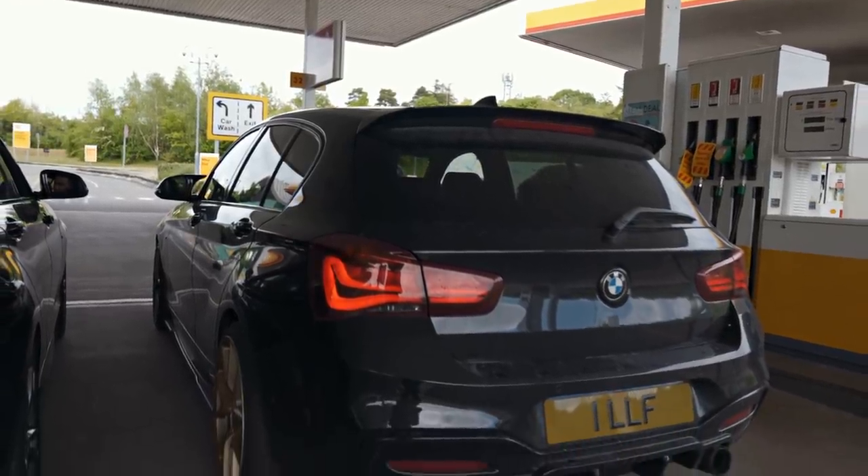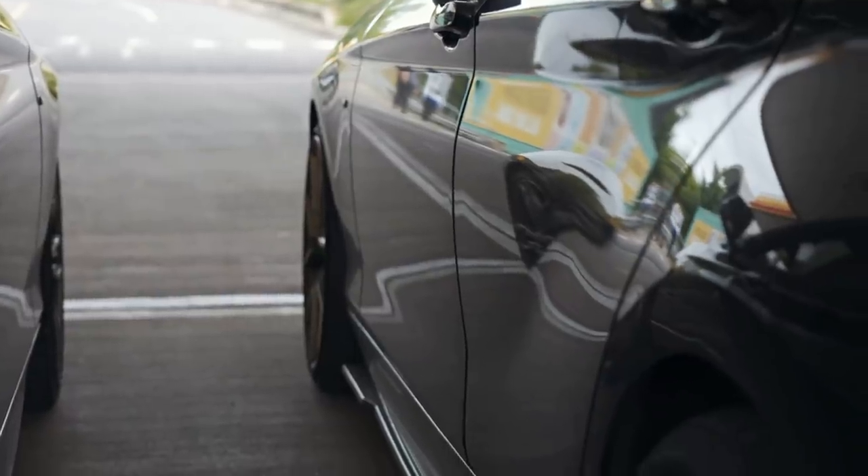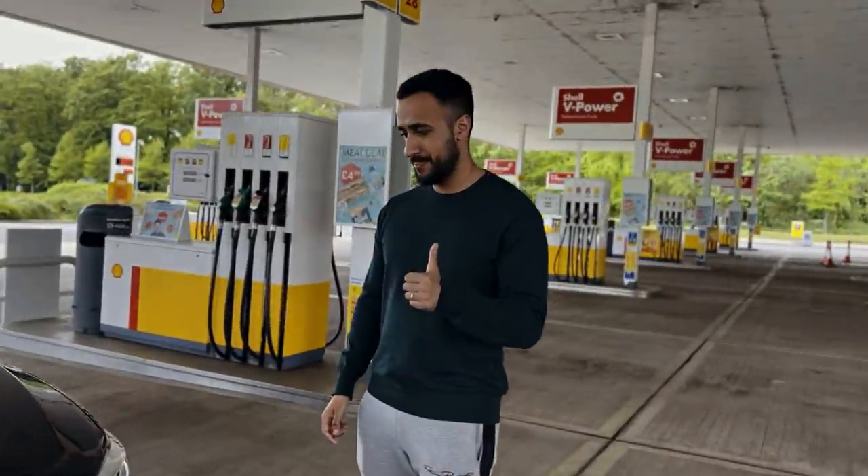My car has the Quaife diff, Bilstein suspension, and I'm running a Stage 2 Plus tune with a stock turbo, so my turbo is going to respond a little bit quicker. I did a review on this — the big turbo is a little more laggy, not massively laggy, but I've got a feeling my car might be able to get away. That said, this car is very very fast.